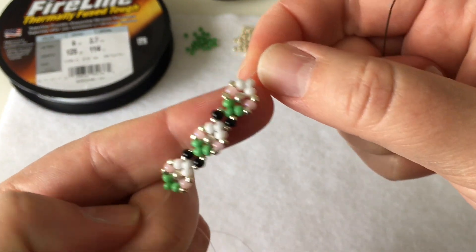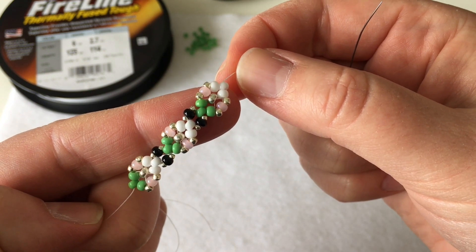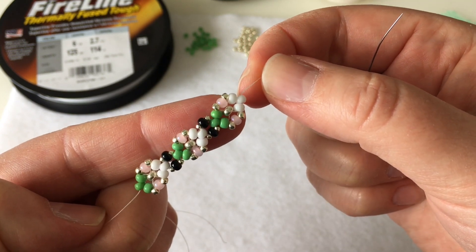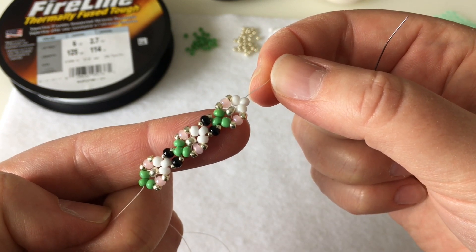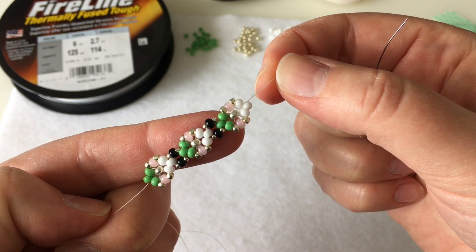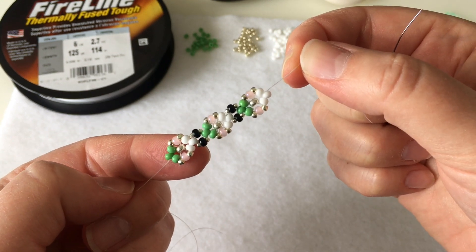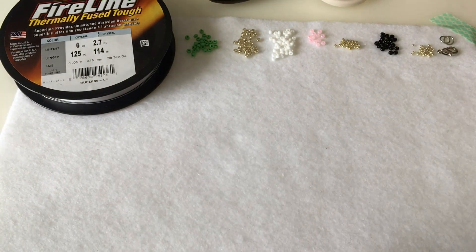We've now finished three flowers and two connectors, and that's the sequence you'll repeat for the entire necklace - it's a repetitive pattern, and you can go back in the video to review how each flower and connector is done. It's pretty straightforward, and I hope it was easy enough to follow. I'll be right back and we'll finish the closure together.